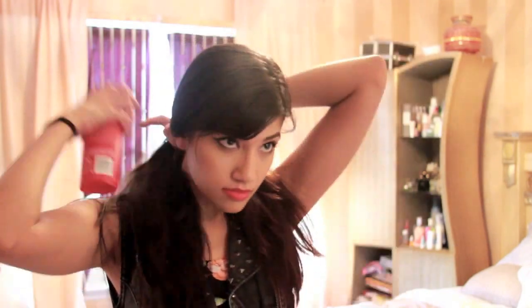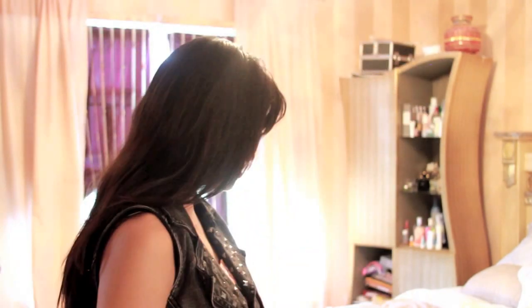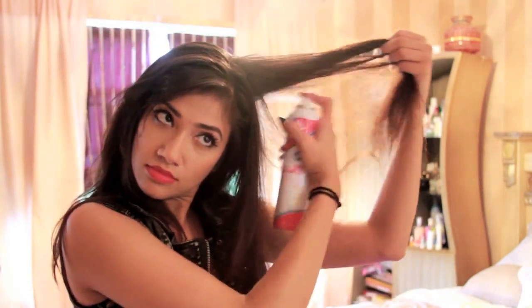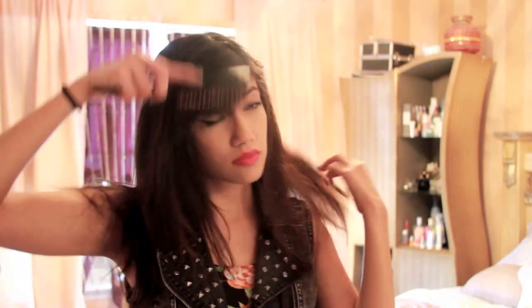Before I start curling my hair, I'm spraying Tresemme's Heat Protector to protect my hair from any heat damage. This is one of my favorite heat protector sprays because not only does it protect your hair, it also leaves it really shiny. Now I'm spraying a dry shampoo and teasing my hair to add body and volume.